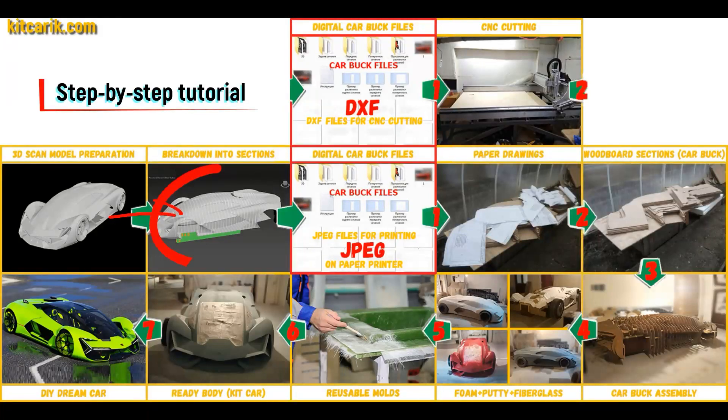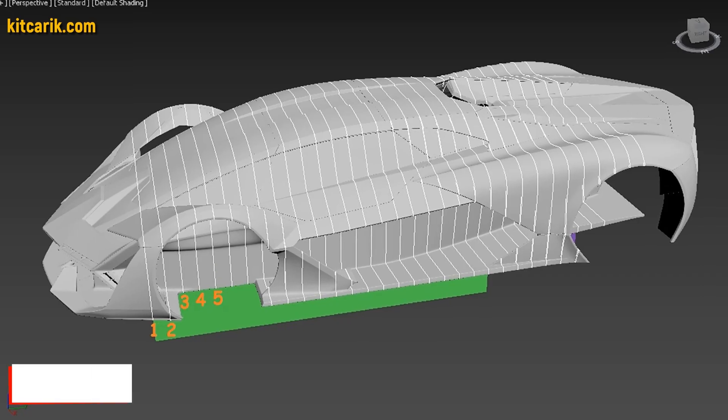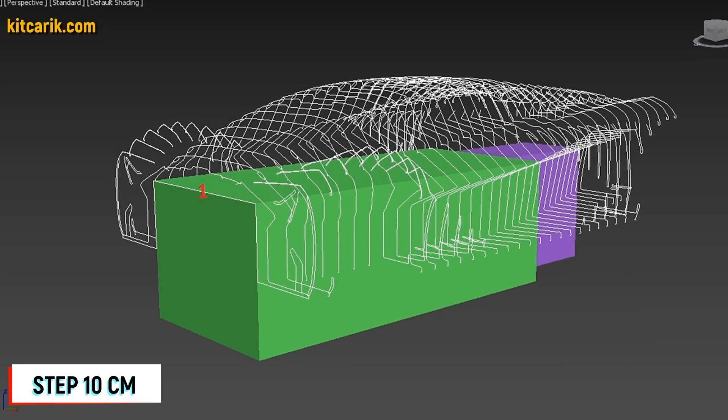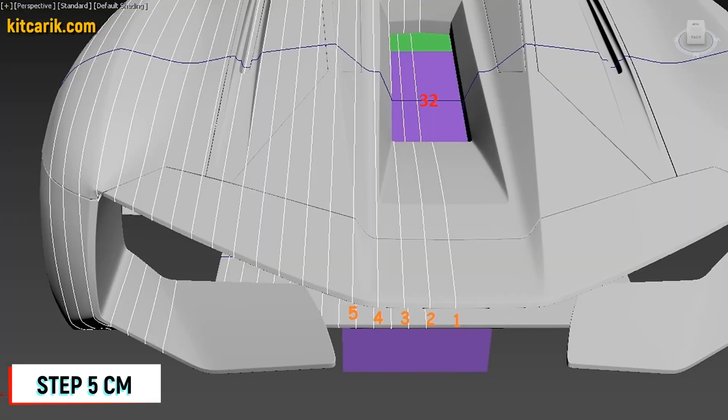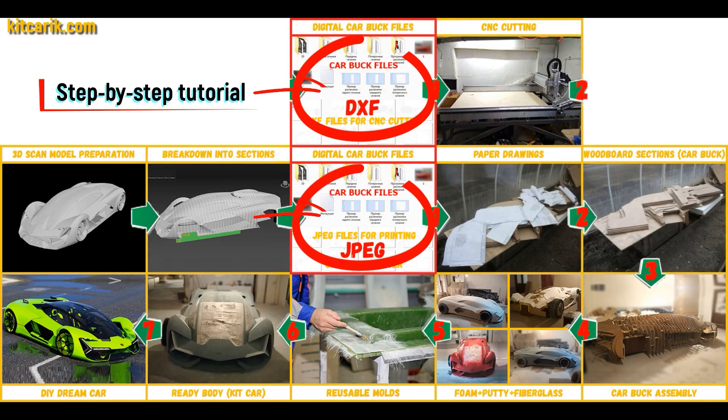After that, I divided this 3D scan model into sections. The standard step between the main car buck sections is 10 cm; the step for front and rear sections is 5 cm. Then I saved the digital car buck files in JPEG and DXF format.